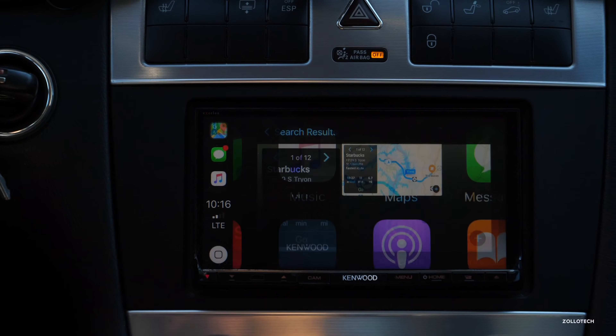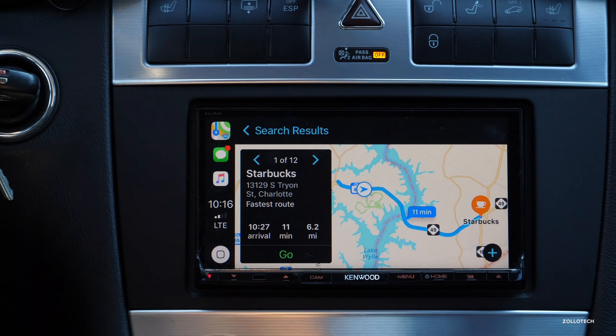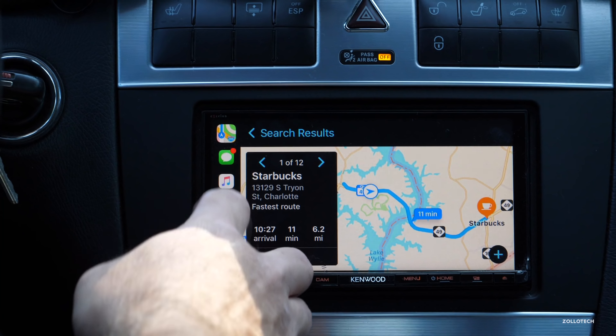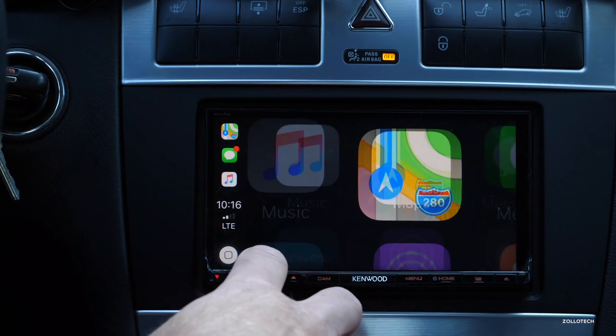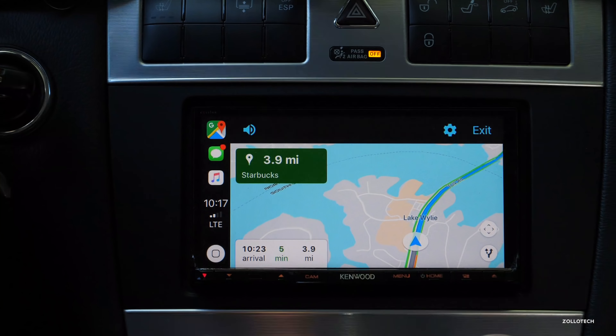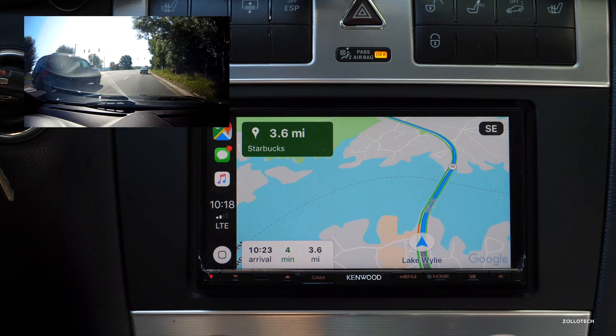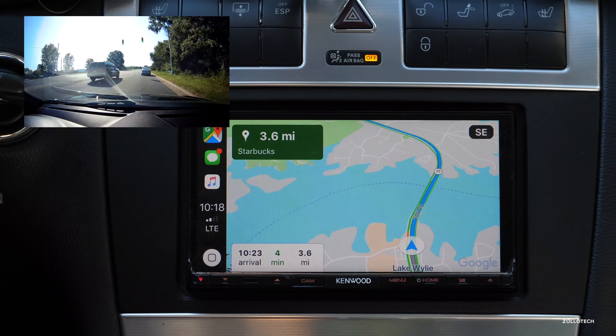You'll notice that Google Maps does not give the speed limit — Waze and Apple Maps actually will give you the speed limit. If I want to quickly switch between Apple Maps and Google Maps even though navigation is still running, I can do that. It remembers the state so we don't have to start over. And if you don't like the satellite view you can always change that — just get rid of the satellite map and you've got your drawn map.